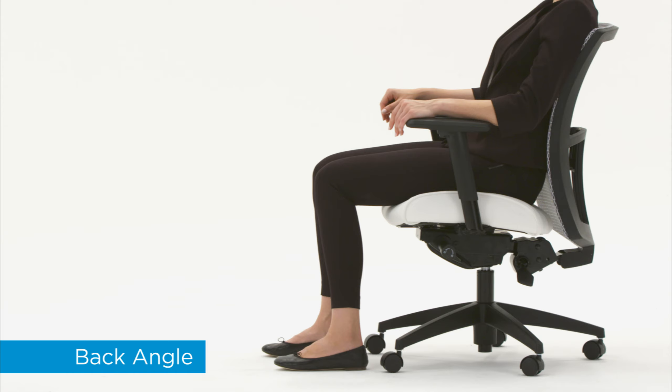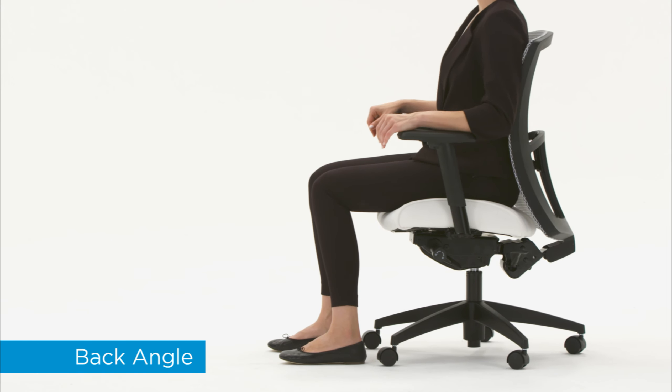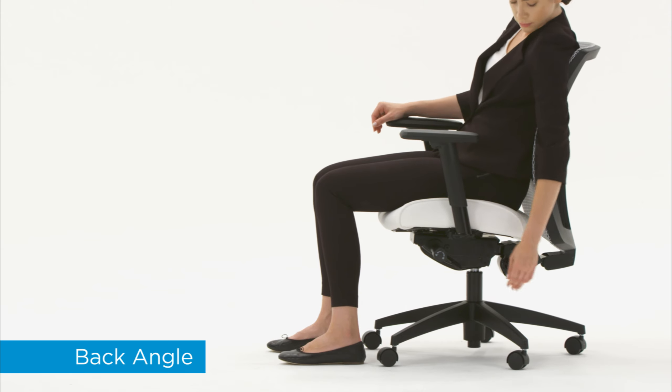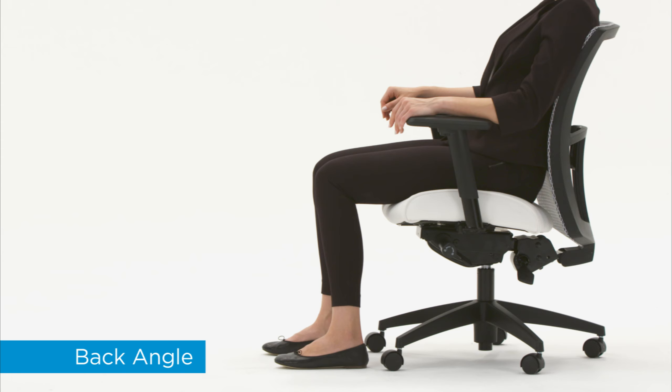Adjustable back angle allows you to open up the angle between your upper body and thighs, reducing pressure in your spine. To open the back angle, pull up the lever and use your upper body to move the back. Push the lever down to lock in position. Back angle is properly adjusted when you can sit in postures with 90 degrees or more at your hips.